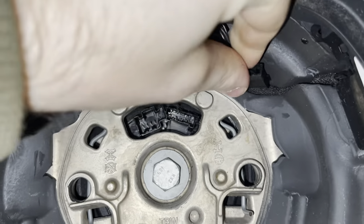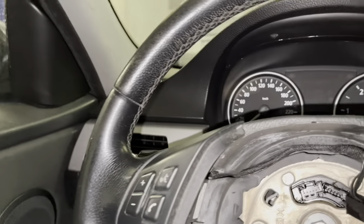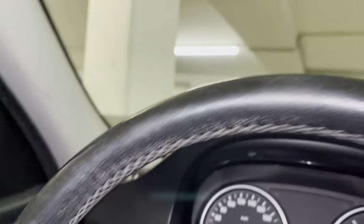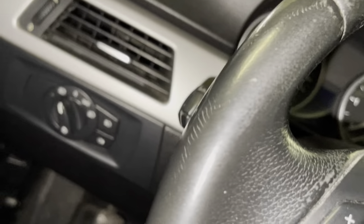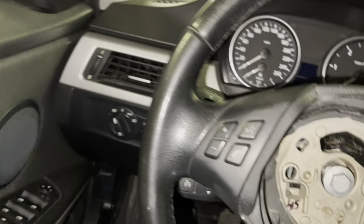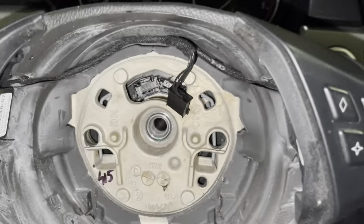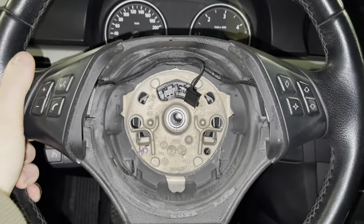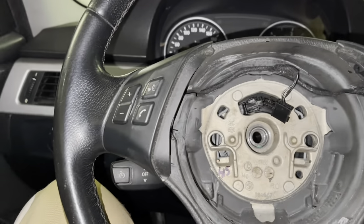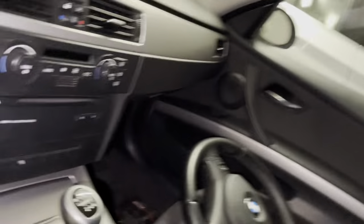Now pull the black connector out. We're going to remove the 16mm bolt in the middle. After you take the bolt out, you can wiggle the wheel a bit and then it should pop right off.